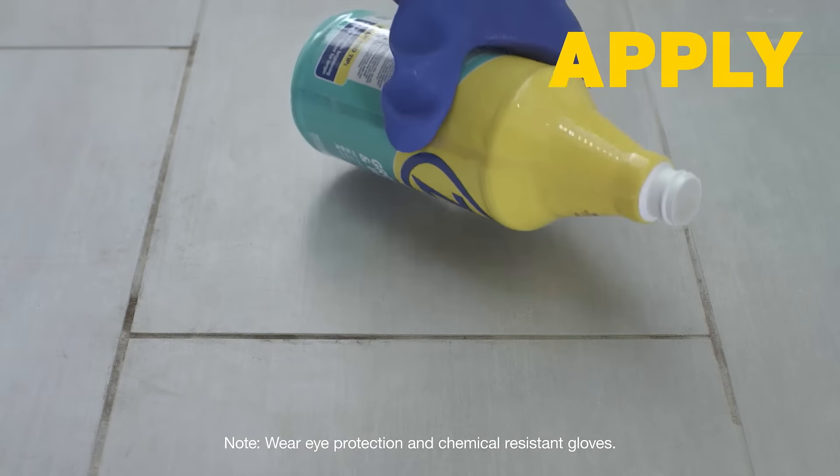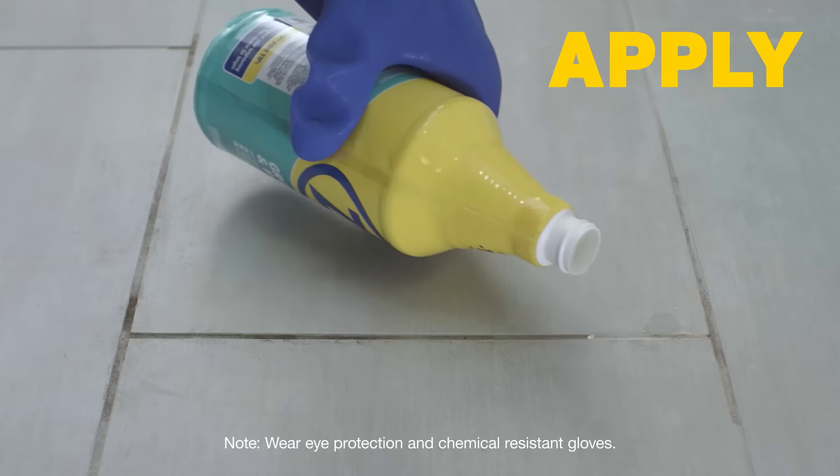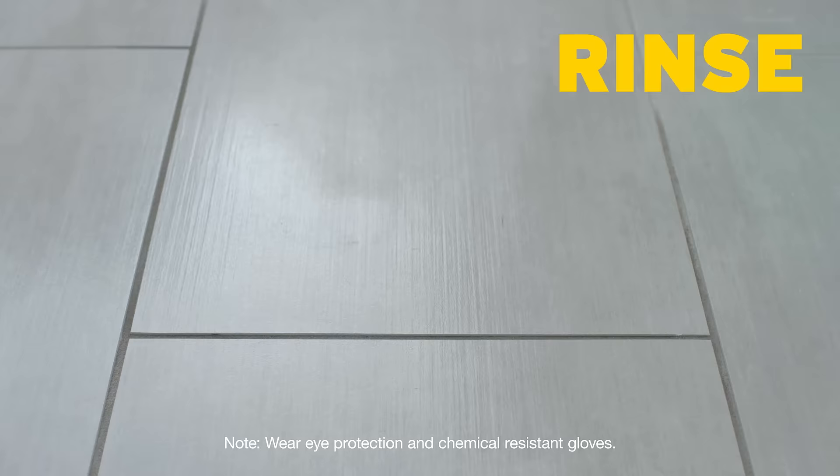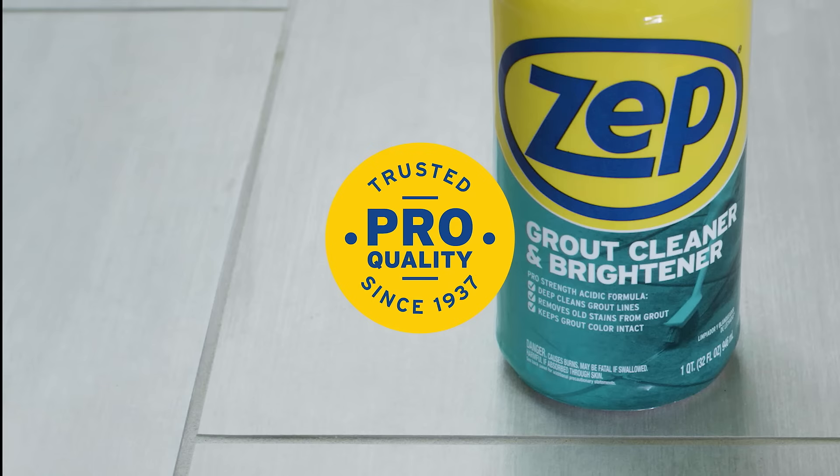After removing sealer, apply to seams, wait two minutes, agitate, and rinse with warm water. One look at the results and you'll know why for over 80 years, pros have trusted ZEPP to care for a variety of surfaces.